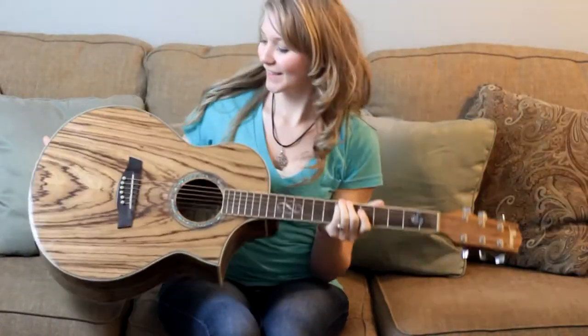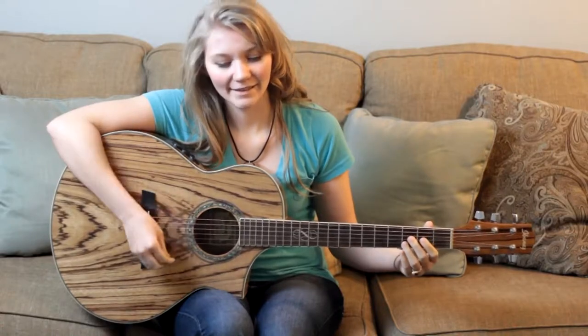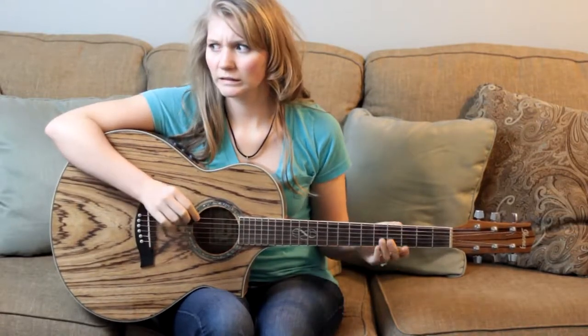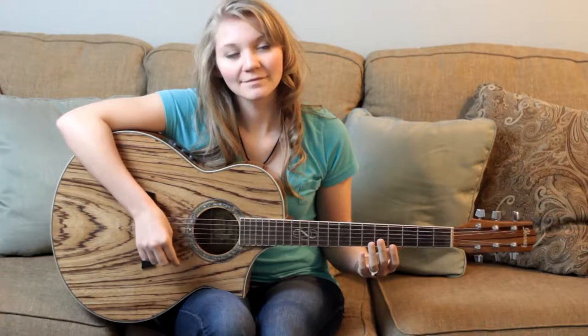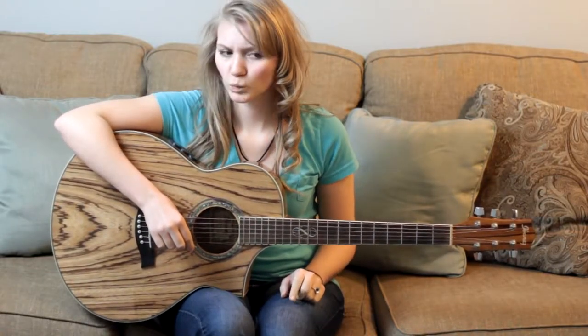My first guitar, I'm so excited! And a one and a two — oh, that sounds awful. Google how to tune a guitar. Much better! Alright, now easy guitar chords: E minor, okay.